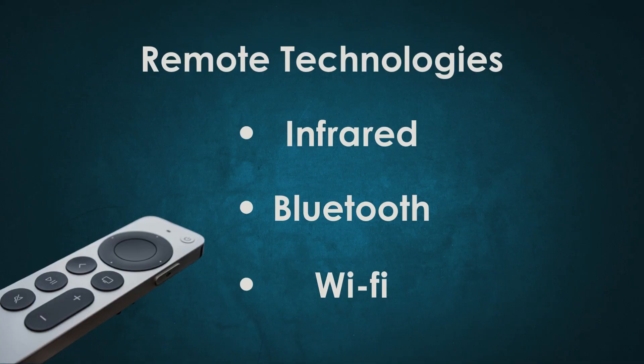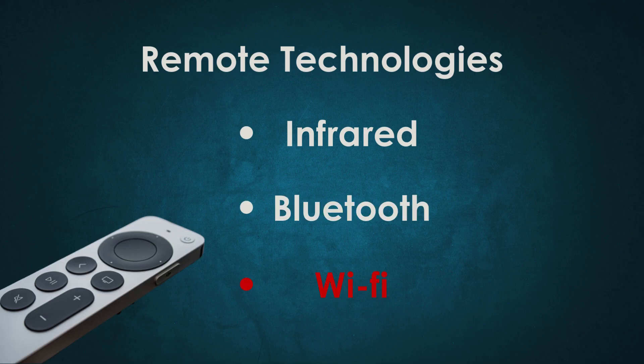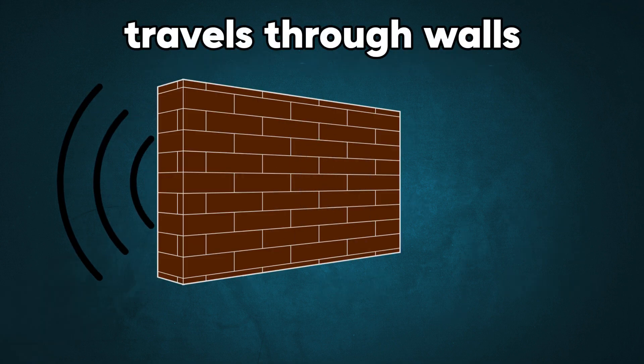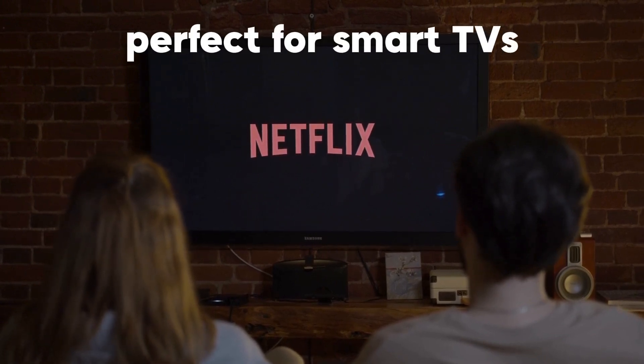But not all remotes work with infrared. Some newer remotes use Bluetooth or Wi-Fi technology. These remotes can communicate with your TV without needing to be pointed directly at it. Bluetooth and Wi-Fi can travel through walls and work from a greater distance, making them perfect for smart TVs.